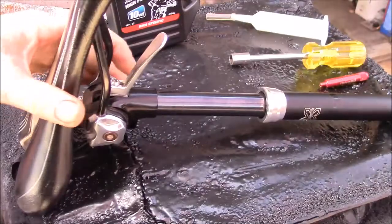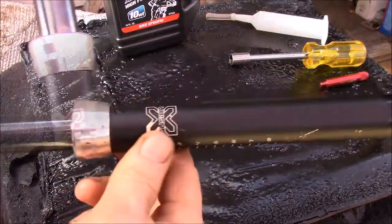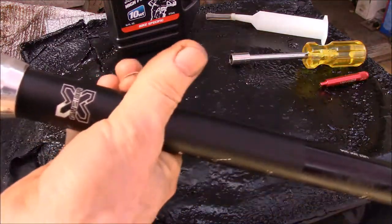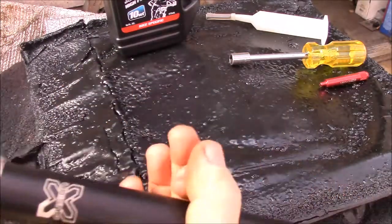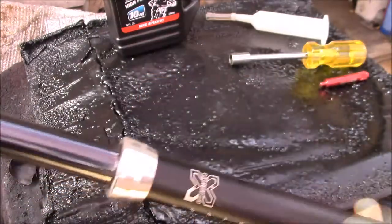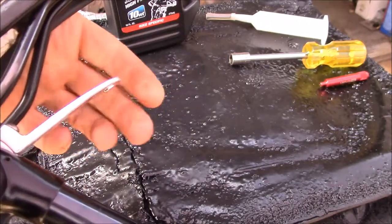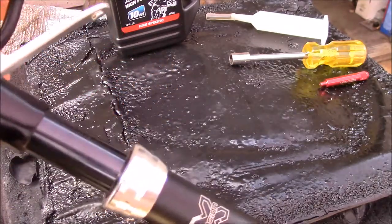This is the saddle and seat post off my monster cross bike. This is an X Fusion high-low dropper seat post, 27.2 millimeter, which fits my monster cross frame — common on road bikes to have the smaller diameter. Mountain bikes are 30-point-something millimeters. The way this works is you have a lever here; they also make a handlebar lever and a cable that you can attach, but I kind of like the lever under the seat.